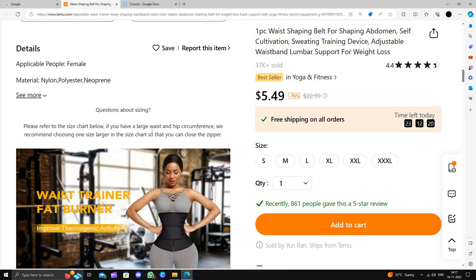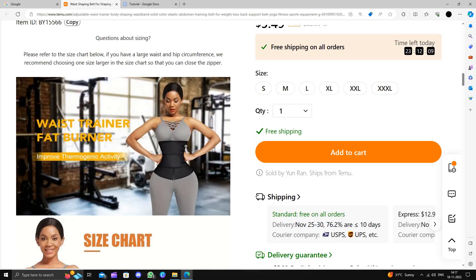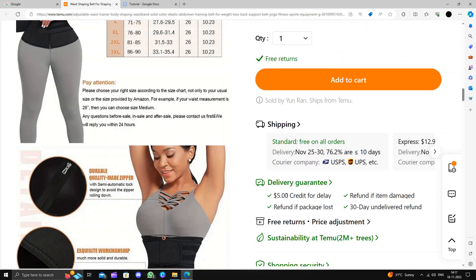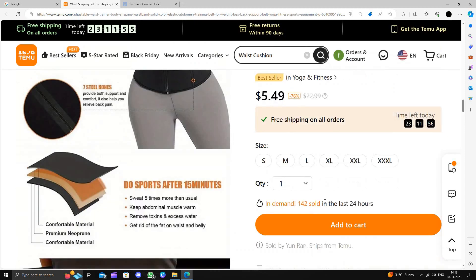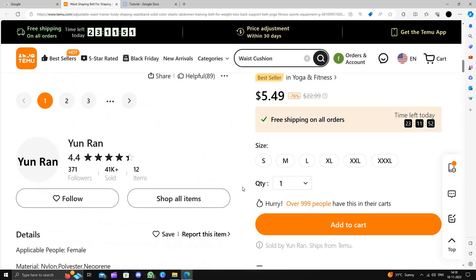If you scroll down, we can see details. Here we can see the material used is nylon, polyester, and neoprene, and we can see other sizes also. The size chart varies from S to 3XL and it has a durable quality material and we can use it in sportswear also. To buy this, we have to click on the add to cart button, then click on the buy button and follow the instructions.